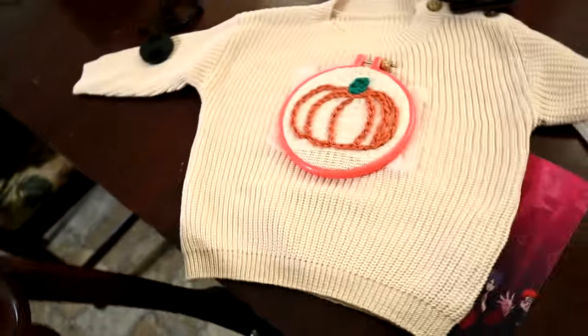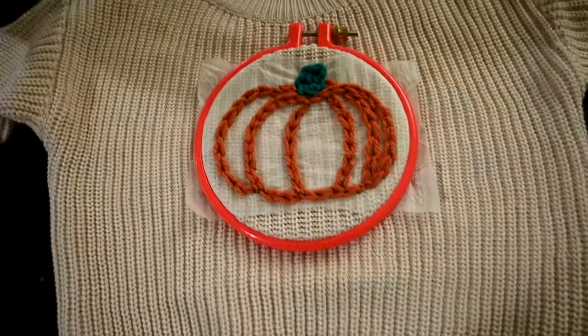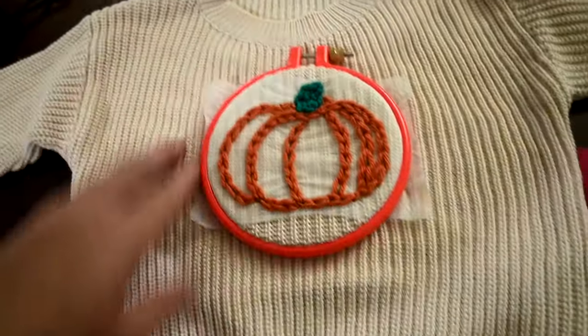Good morning guys, welcome to today's video. It is Thursday — I can't believe it's already Thursday. Yesterday I started the vlog right in this exact spot and told you I wanted to make a special Halloween shirt for my granddaughter, and here it is! It's the first time I've ever done anything like this. It was so fun, so fast, and so easy — just a bit of a learning curve figuring out how to use everything.